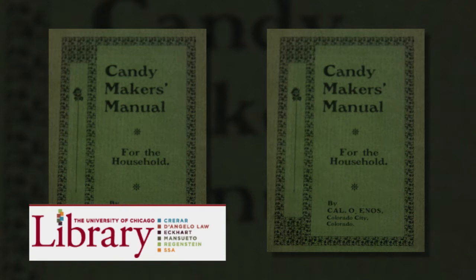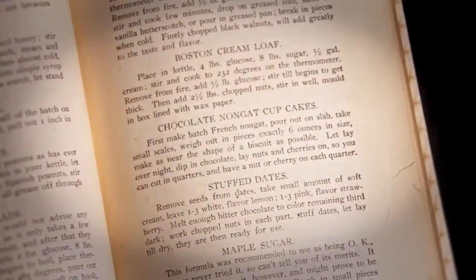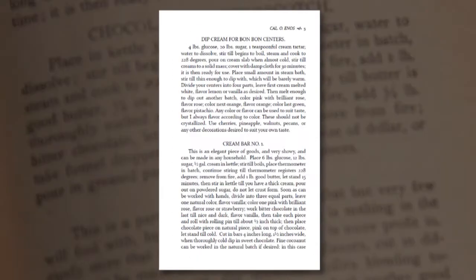The University of Chicago Library has one, and local historian and collector Ray Turner has the second. Ray kindly loaned his copy to Pikes Peak Library District Special Collections, where it was scanned for republication.